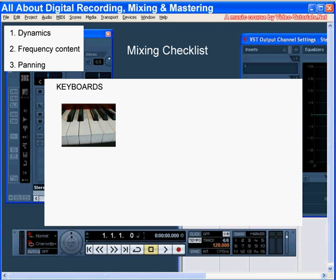Moving on to keys. You want to hear the notes of keyboards and organs without them overpowering other instruments. They're important for the low mids and mids, so ensure they get enough airtime in those frequency bands. And make sure they're not muddy in the low half.